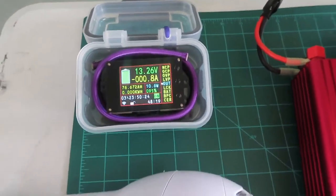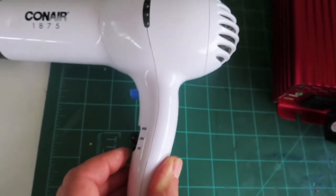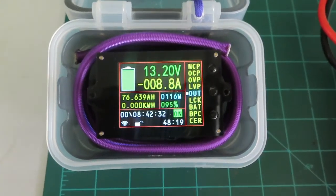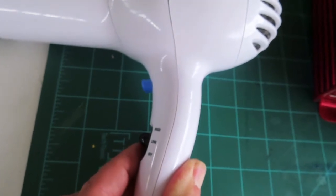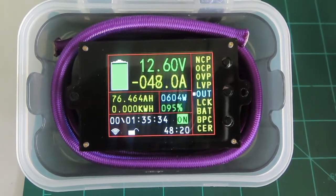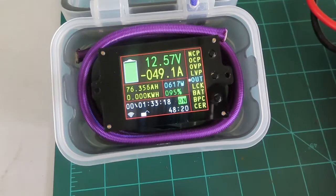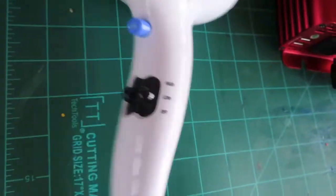We can't do heat on high, but let's try low fan with low heat. There we go — 8.8 amps, 116 watts with low fan, then switching to low heat... and now we're pulling just over 600 watts on a 500-watt inverter. I ran this for about five minutes solid before the video and it held. That's encouraging.